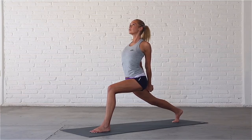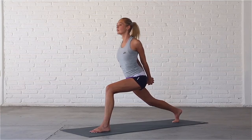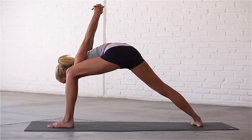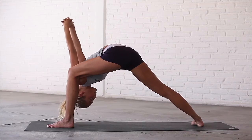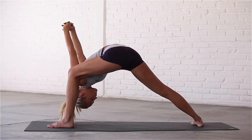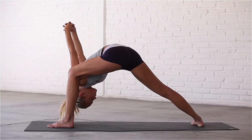Last inhale. Exhale, turn your right heel down to the mat and bring your upper body forward to the inside of your left thigh in Silver Surfer. Draw your hands over your head towards the floor. Relax your neck and stay here for a few breaths.